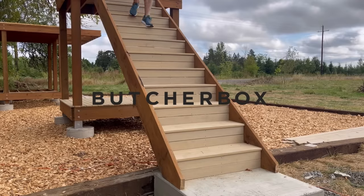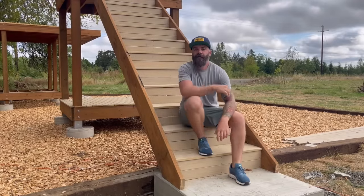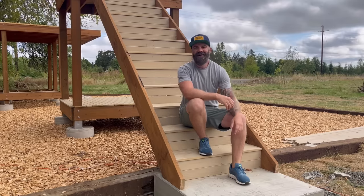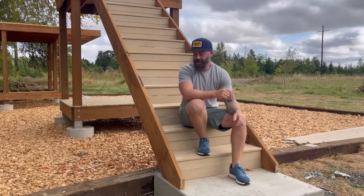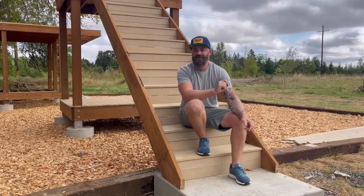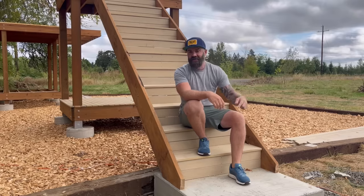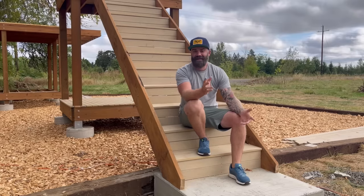This video was sponsored by ButcherBox. In this video, I'm going to show you how I built this set of stairs. They're rock solid and much easier to build than you would think. Follow along, watch the video, and check the video description for links to tools, supplies, and all that stuff.